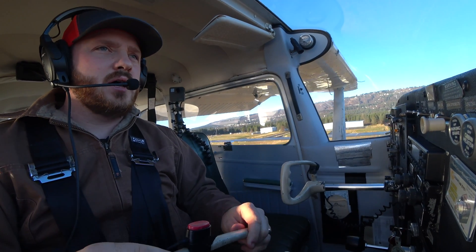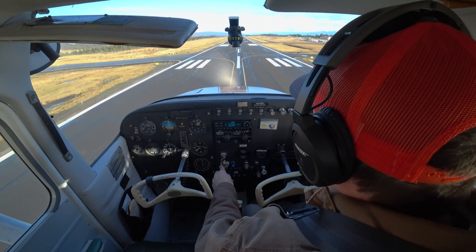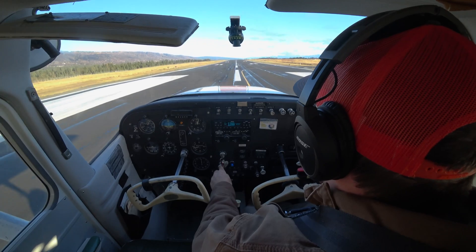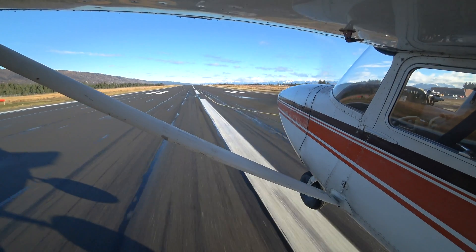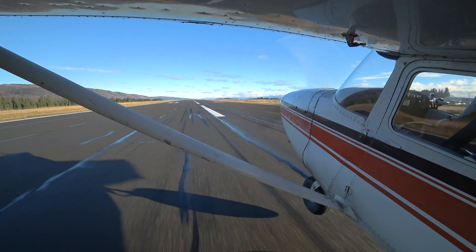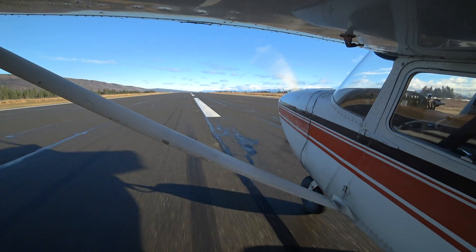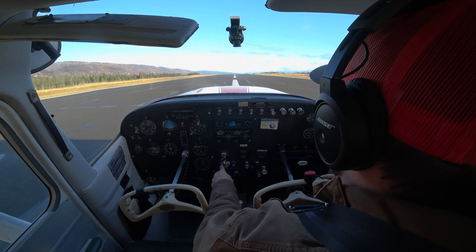Fly with everything nice and trimmed up — you shouldn't be fighting the airplane. Energy's feeling really nice right now. I'm just going to leave a little bit of power in here and fly this on down. Touch down nice and softly, bring that nose up. I'm keeping that nose wheel off, keeping that nose wheel off. Then we can reduce the power and come to a stop. So there you have it — that is the soft field landing.